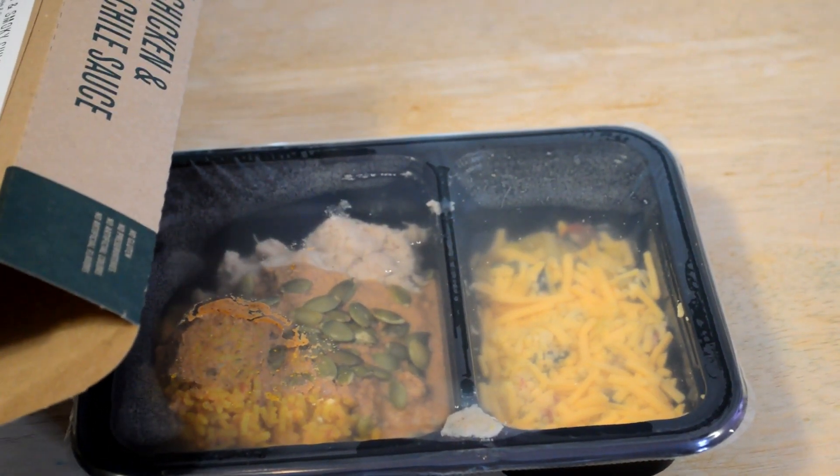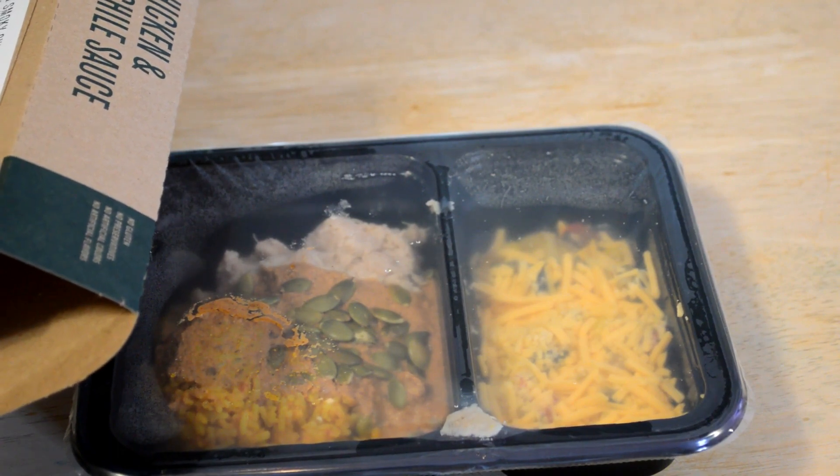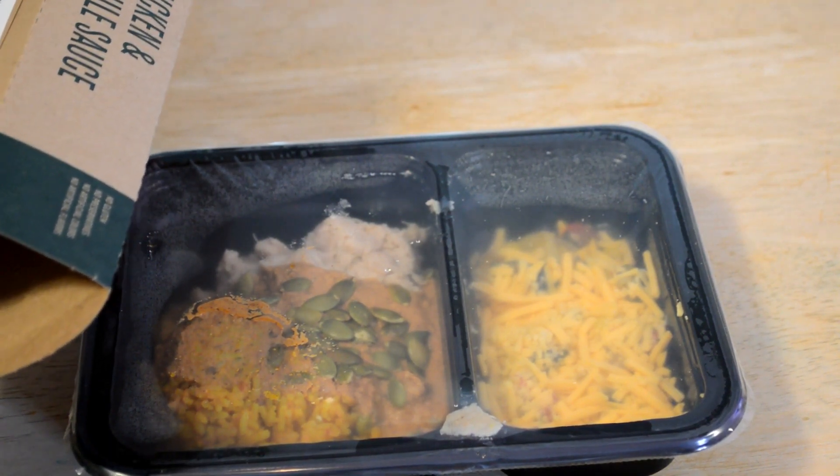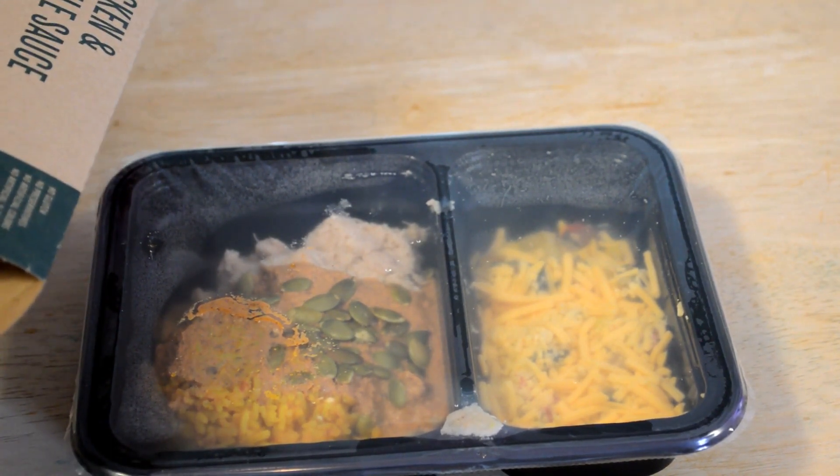This thing has 35% of your total fat, 30% of your saturated fat, cholesterol 35%, sodium 42%, and a whopping 31 grams of protein. So this is up there — pretty good numbers on this one.